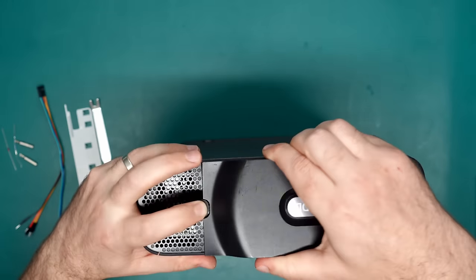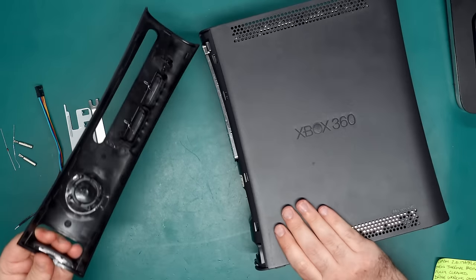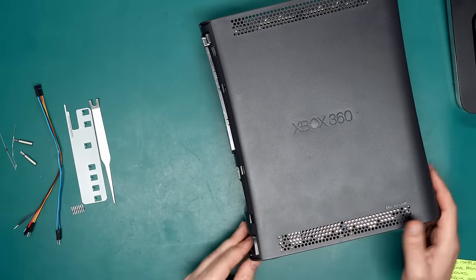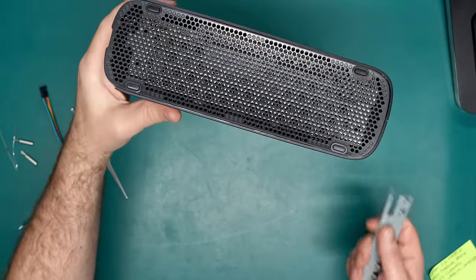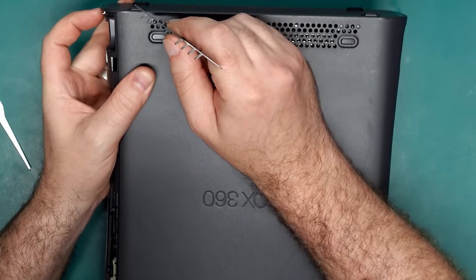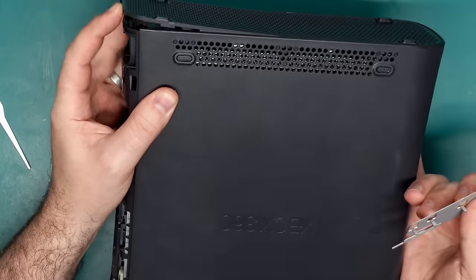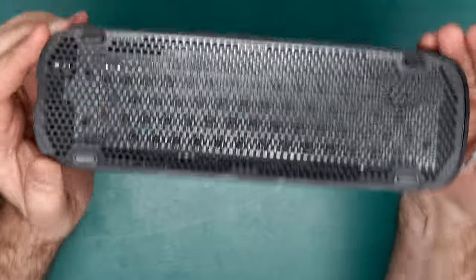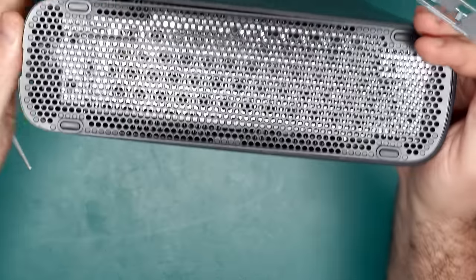First things first, remove the hard drive if there's one attached and the front faceplate. Now we need to get these side pieces off — this is where the opening tool can definitely come in handy, otherwise a small flat blade screwdriver will also do the job. If you look through the case you can see bits of plastic behind some of the holes — that's where the clips are. You just want to push in and lift up on the side panel as you go, pushing in on each clip and lifting out.